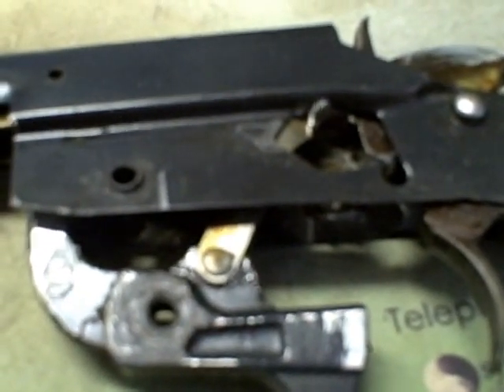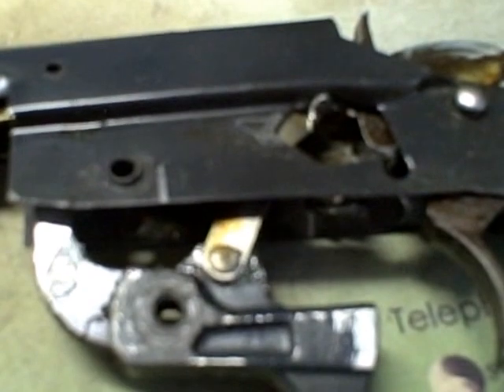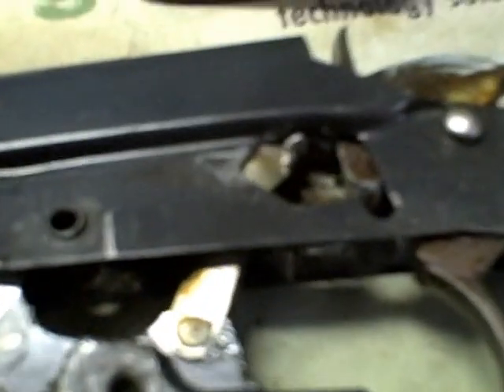Now here's the thing I wasn't expecting. You can see the cock — the loading, the cock — the gun is coming out. If you can see that. Remember where it's got to go back in there.